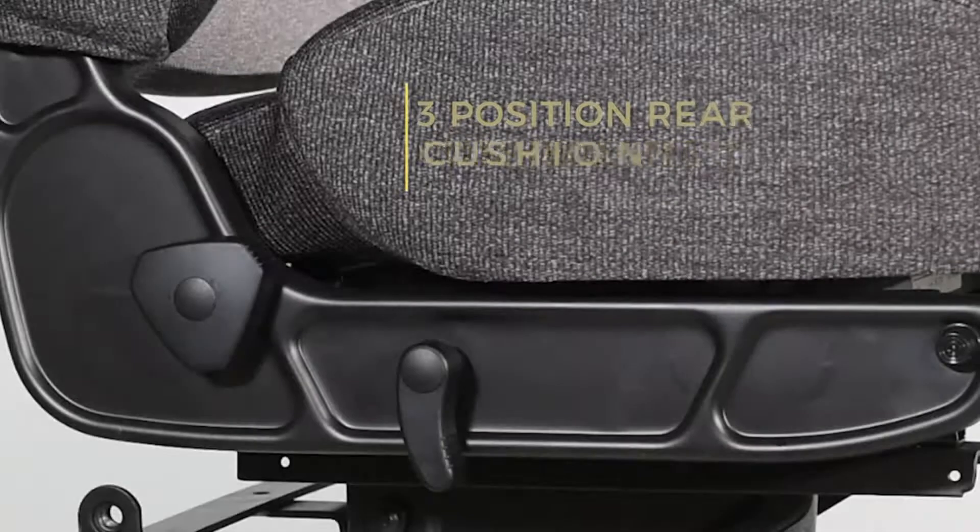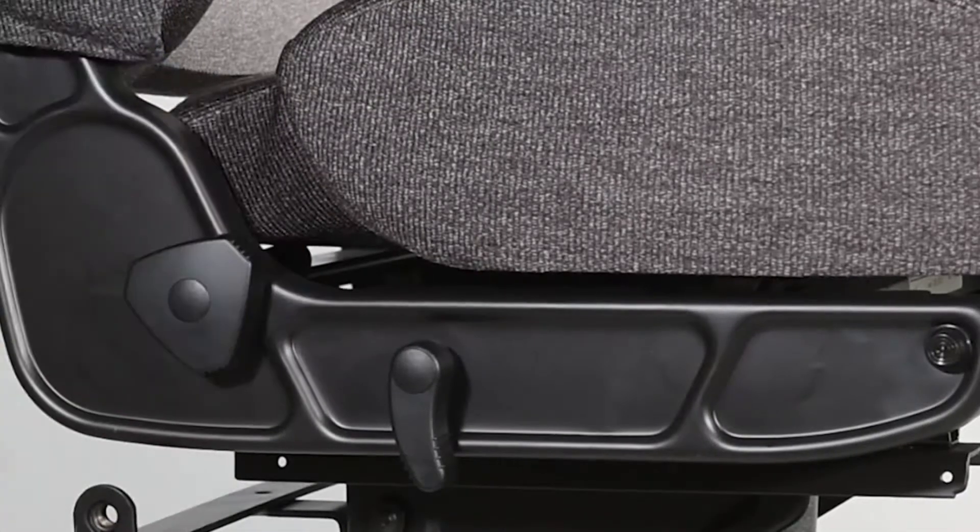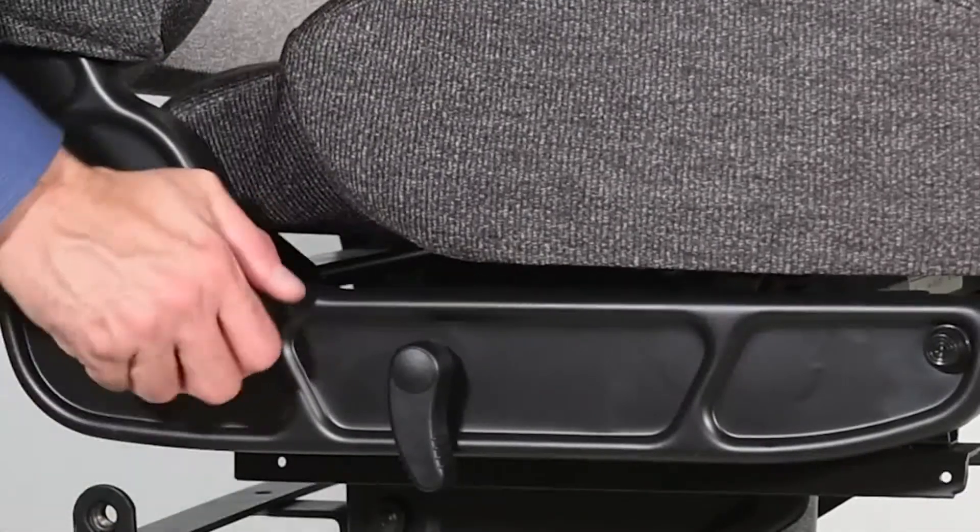To adjust the rear height of the cushion, locate the knob on the right rear side of the seat. With your weight off the seat, rotate the knob to the desired height.